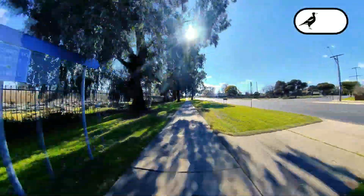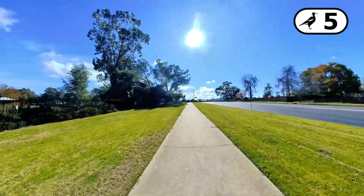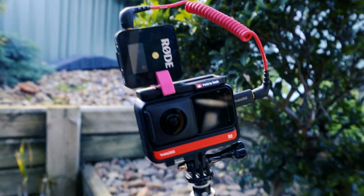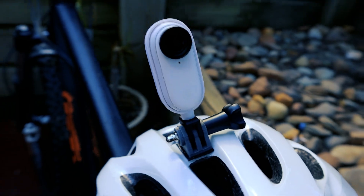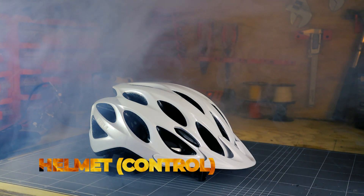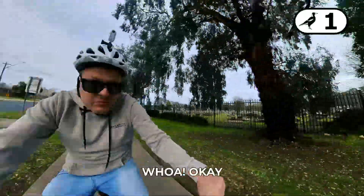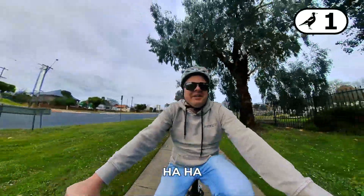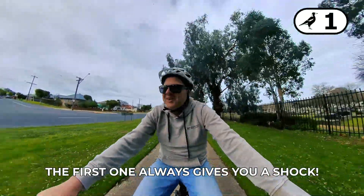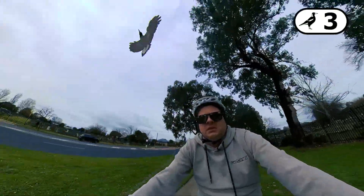I ride along a 200 metre stretch of path with different 3D printed attachments on my helmet and we tally up the number of times that I get swooped. We video all the action on two cameras. Let's start. Whoa, okay. The first one always gives you a shock. Whoa. Whoa.